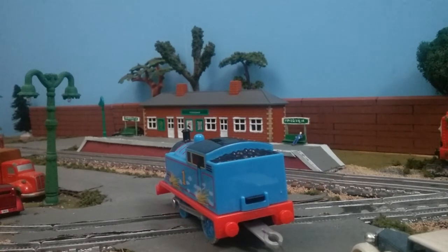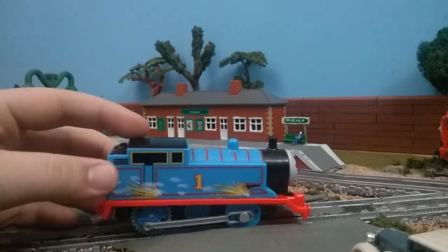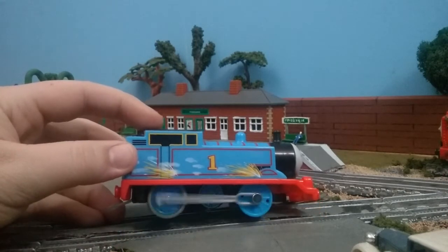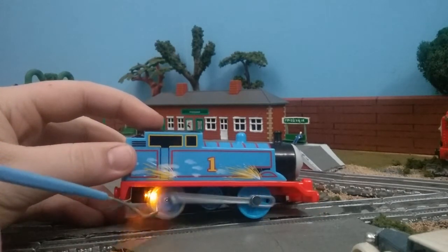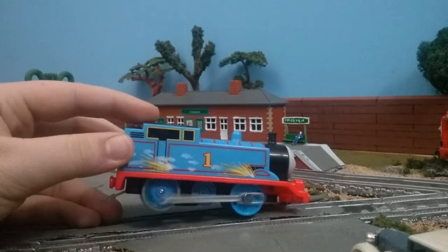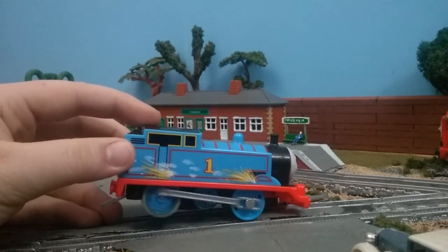The back is kind of plain, and of course no buffers on front or back. Let's see the light-up effect. You'll notice Thomas' wheels actually have a clear tint to them — they're kind of like clear with a little bit of blue mixed in, which helps the whole wheel light up.